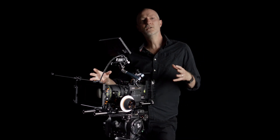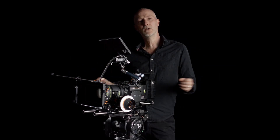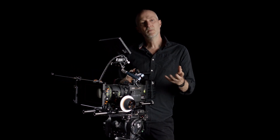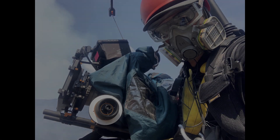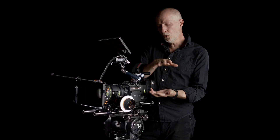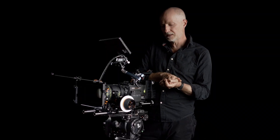The one constant across these various different types of work is cinema-style cameras. I've got very big build cameras on commercials and drama, all the way down to smaller build cameras on documentaries, but it's always cinema-style cameras and always engaging with the industry-standard dovetail sliding base.